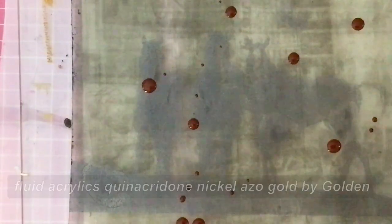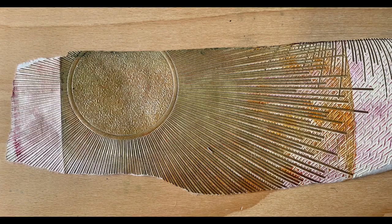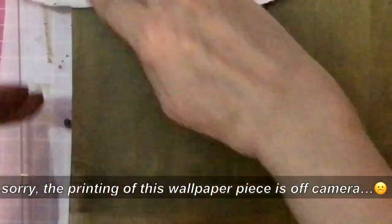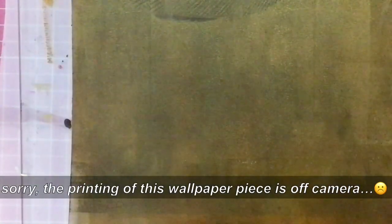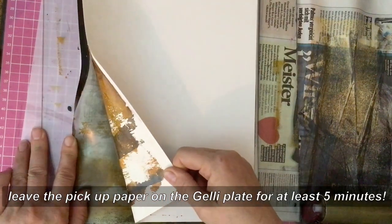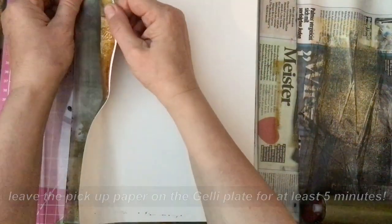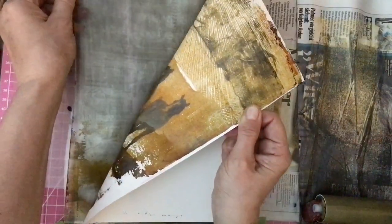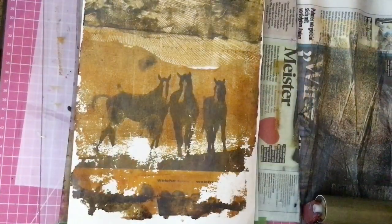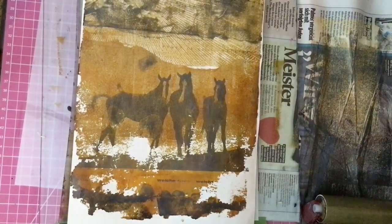Using my favorite acrylic color as the pickup color — nickel, a gold by Golden. Now I'm using the wallpaper by Marburg, and the printing with it is off-camera, I'm sorry for that. I just love the grungy effect — even grungier with the 60s aesthetics.